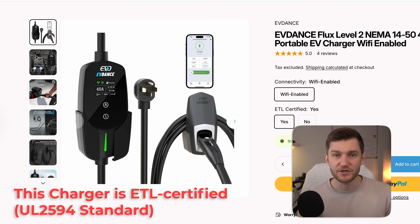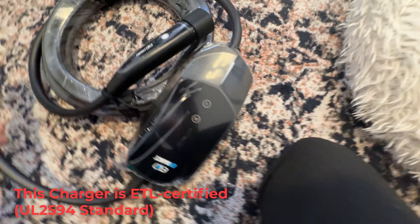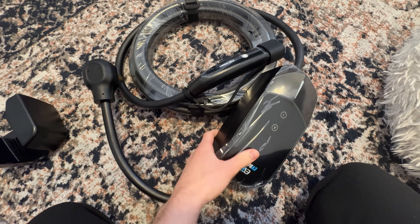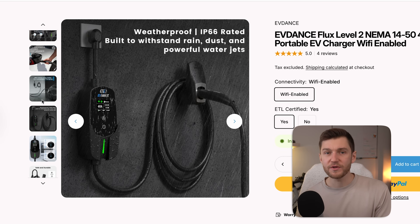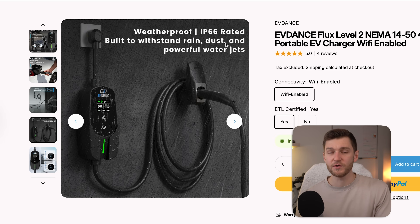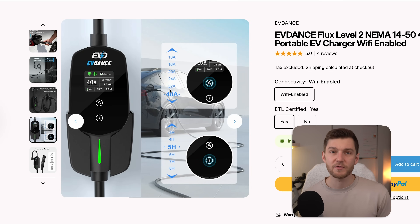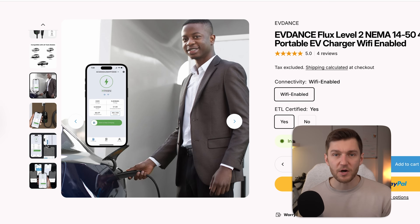Here are some of its standout features: it has an interactive display that shows amperage, charging temperatures, voltage, charging times, and total kilowatt hours delivered. It also features a very long and flexible 25-foot charging cable that makes it easy to reach multiple parking spots. The charger has full weather resistance so you can safely mount or use it outdoors. It supports fast 40-amp charging, which is near the top end of what most Teslas can accept at home. And because it's Wi-Fi enabled, you can view all of this data directly in the mobile app for convenient real-time monitoring and control.